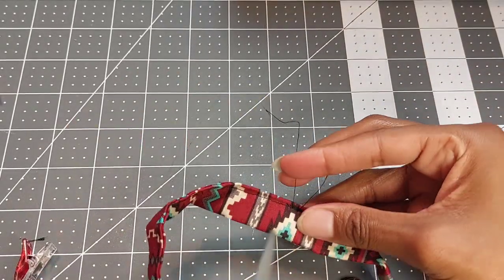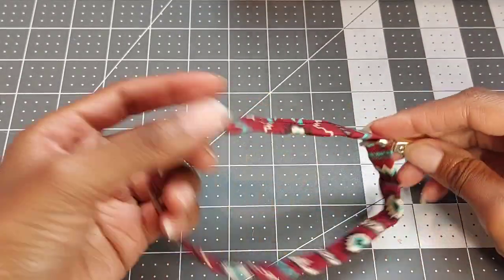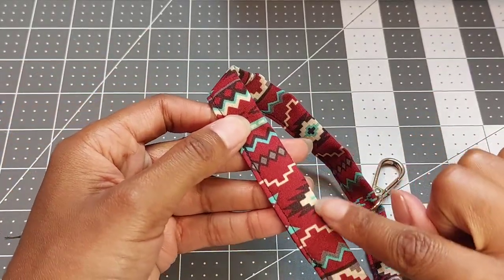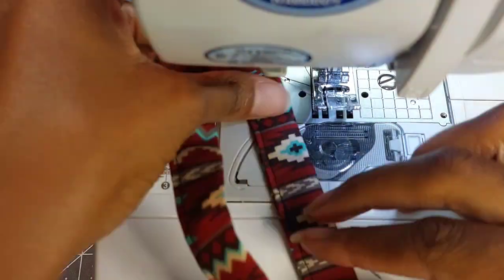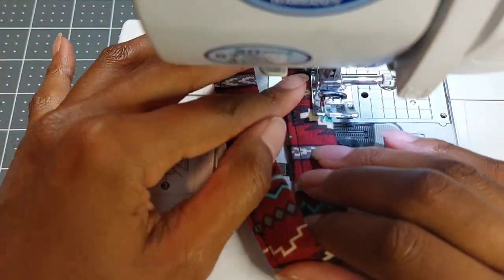Now if you want to, you can leave it here — it's technically all sewn together and it's still going to work as a wristlet. But if you would like a more polished, professional look, go ahead and sew the inner edge as well, again using a quarter inch seam allowance.